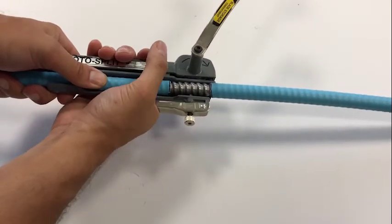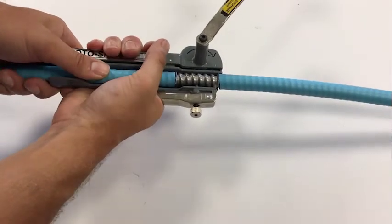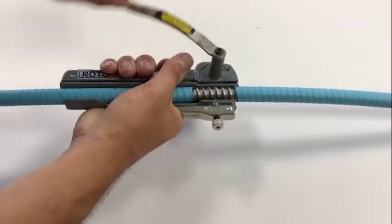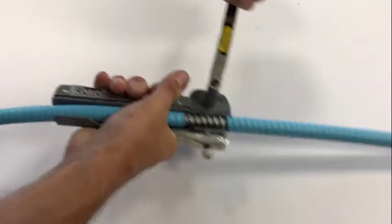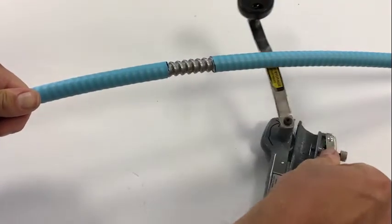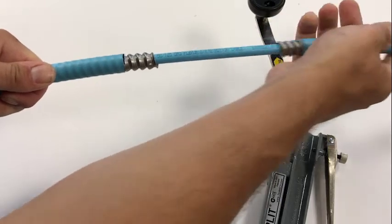We then use the roto split — when you squeeze the handle it'll pinch onto the interlock armor, and the blade as we turn it will cut into the interlock armor. Once it begins to spin freely you know you've cut through the interlock armor. We can then move the tool and simply twist and remove.